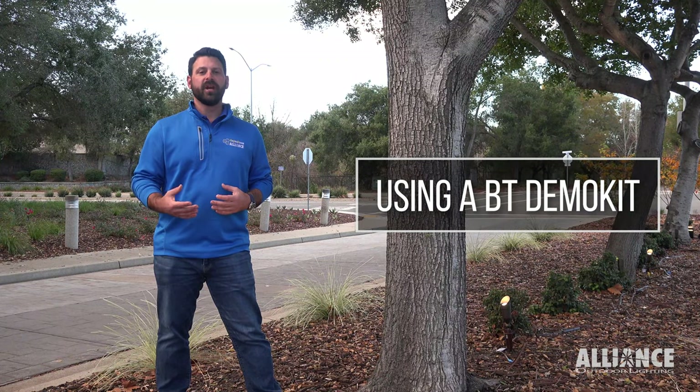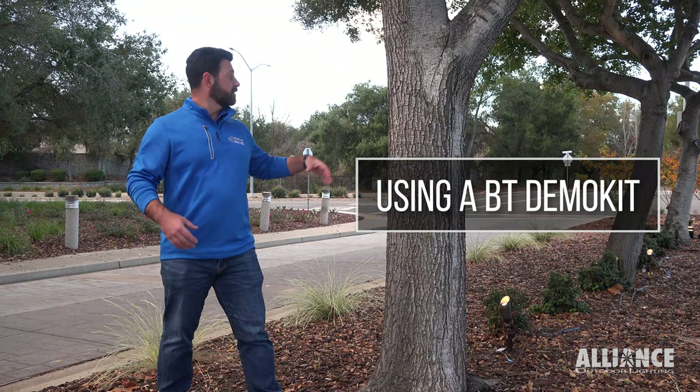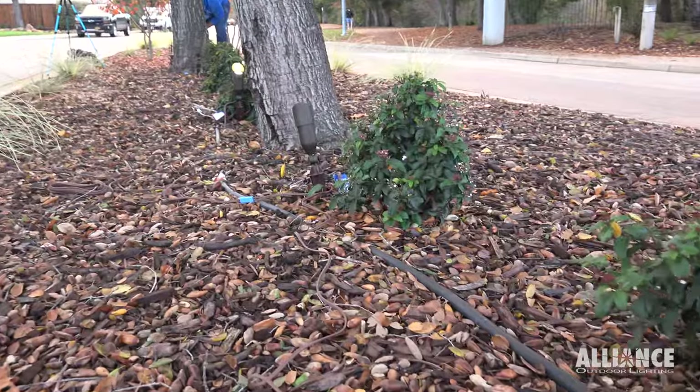We're here in San Ramon tonight helping out a contractor with a demo on this median on the entryway to a subdivision.